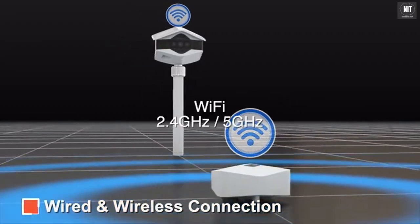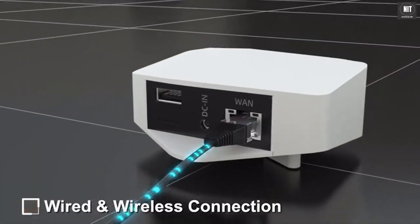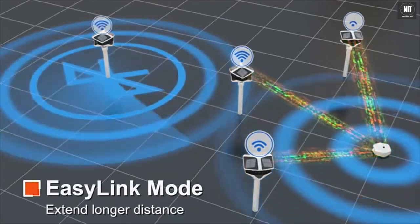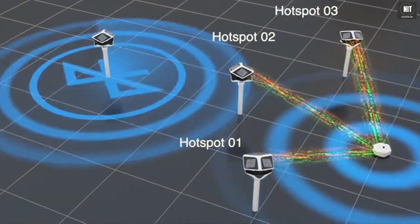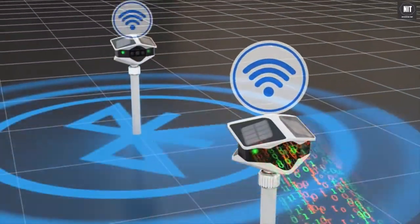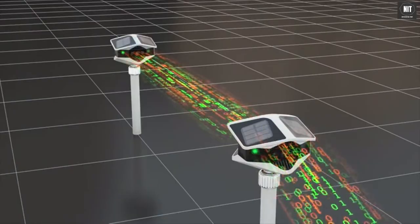The connection between camera and home base can be set up either through a wireless network or a physical network cable. You can also use the special easy link mode to add more Helios cameras and extend monitoring distance. In easy link mode, each Helios camera can work as a hotspot, so cameras far from the home base can connect indirectly by linking to nearby cameras with the best Wi-Fi signal.